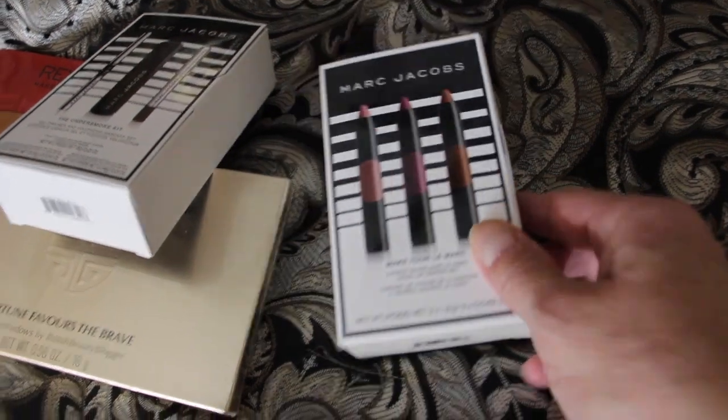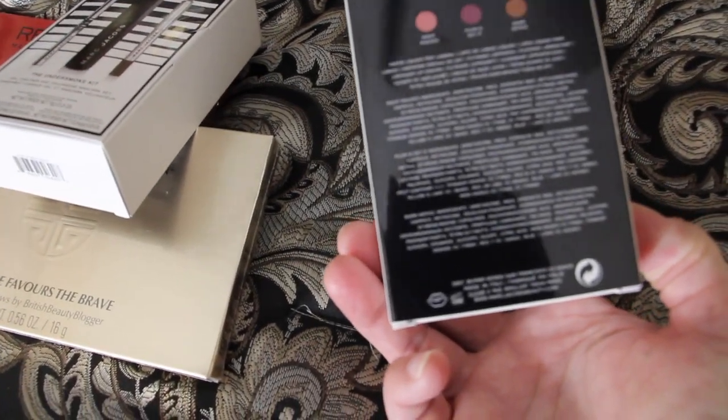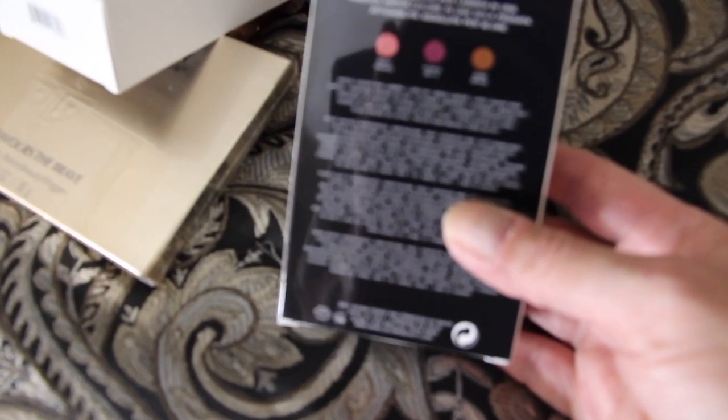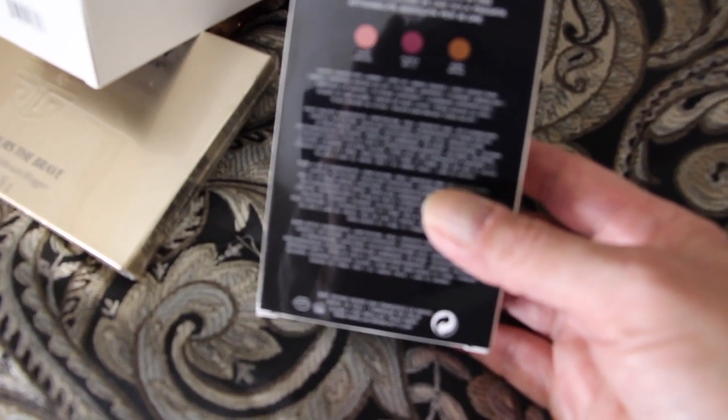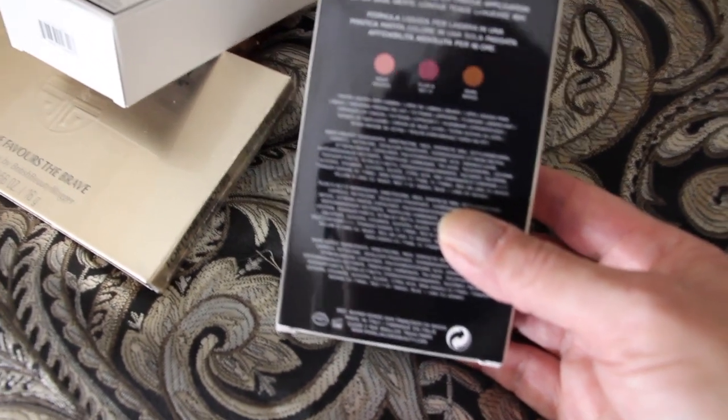This is lipstick. It comes in three colors. One of the colors is a Night Mauve, and then Plum, and Burn Notice. So there's three different colors here.